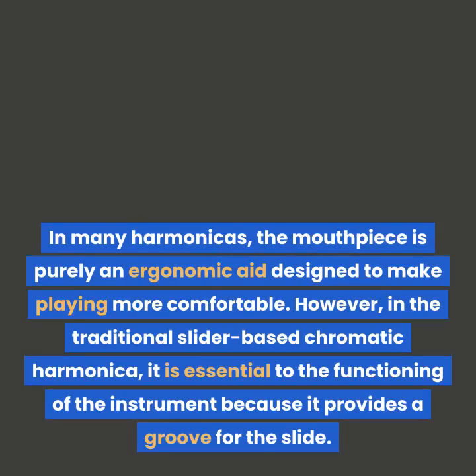However, in the traditional slider based chromatic harmonica, it is essential to the functioning of the instrument because it provides a groove for the slide.